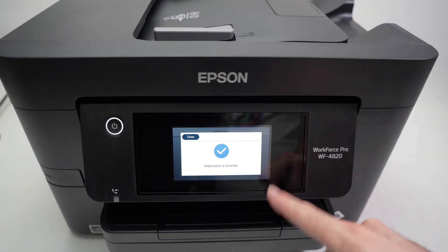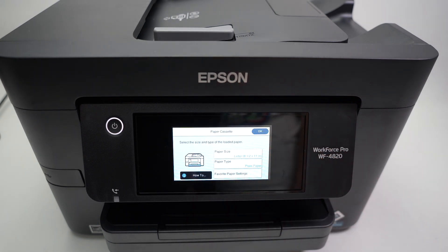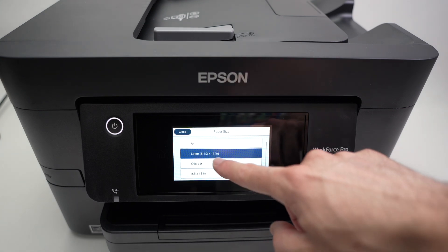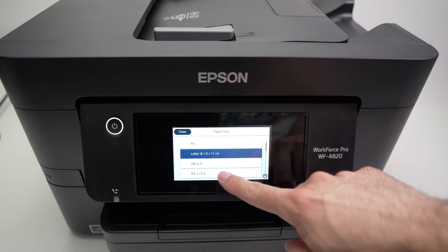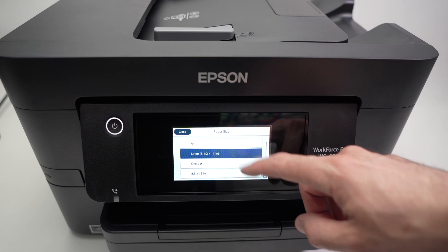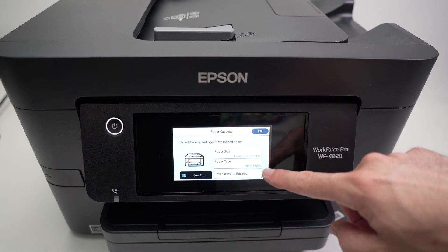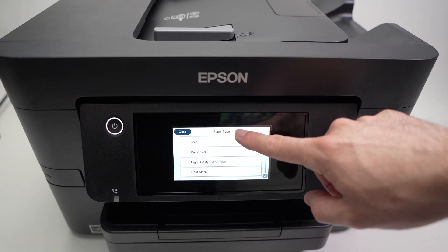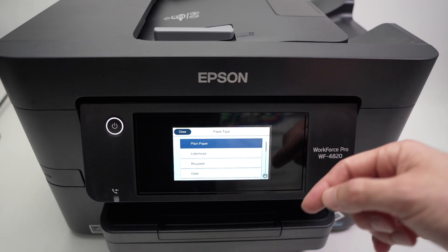When initialization is done, you'll get a message on the screen. Press once on the screen and now you have to select the paper size you're going to use. Press OK — it will show paper size options. Click on it and if you're not using letter size, select the other size from the list. Go through the list and check which one fits your needs best.